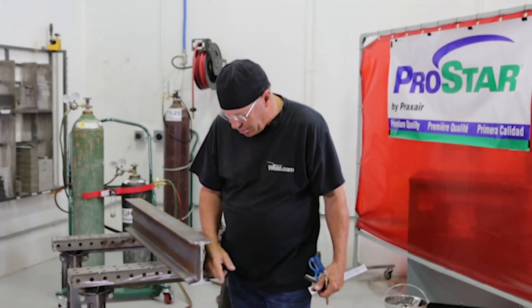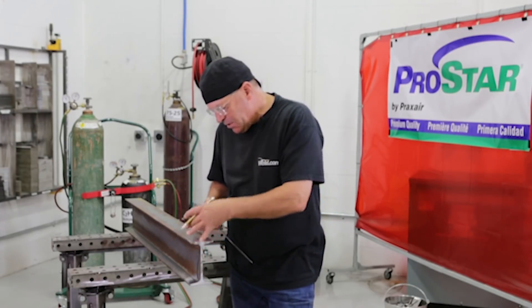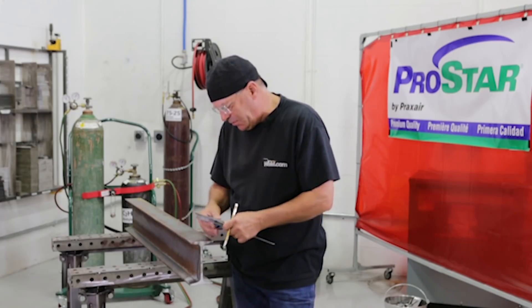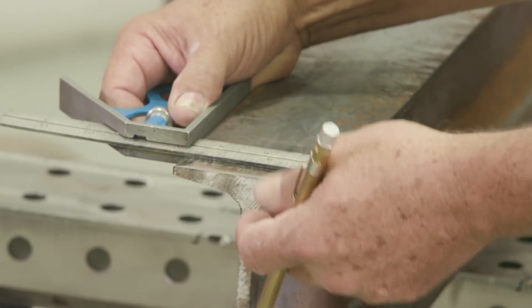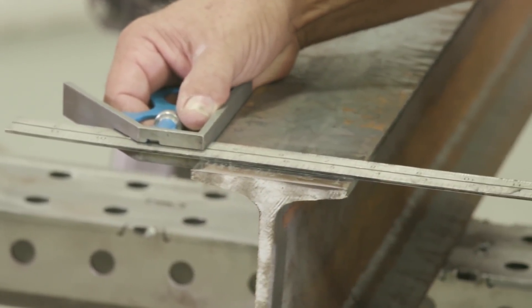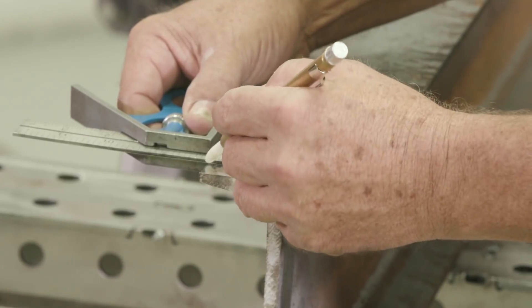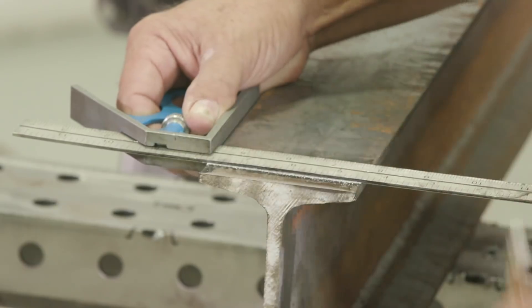There was a right nasty burr or flashing on here that I cleaned up — cleaned the mill scale off. I'm not worried about this end. I want to come back here and create my own reference line because we're squaring the beam up. I'll come over here, start on the end, sharpen the soapstone, and come back about five-eighths of an inch and start my line there.